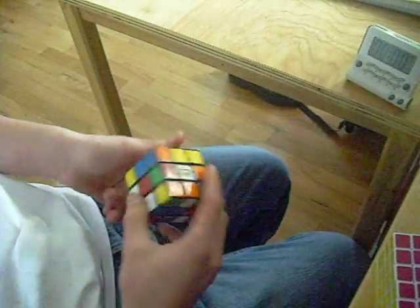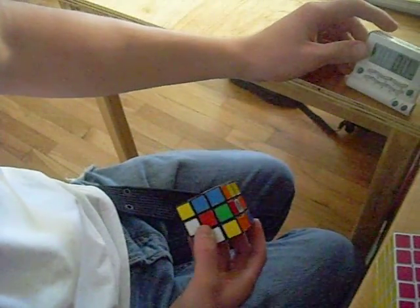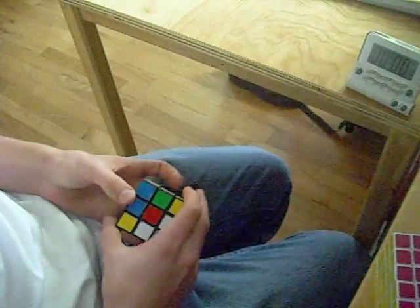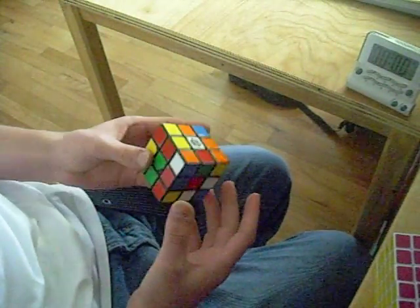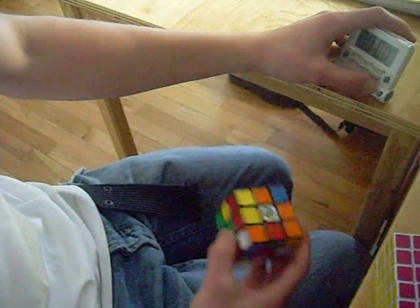I'm gonna solve the Rubik's Cube. I'm gonna have a timer here, but it's not the best. I guess I'll just solve this now. Here I go.